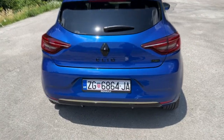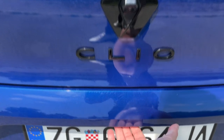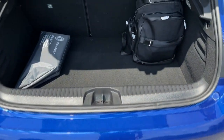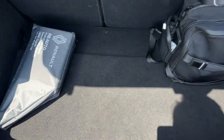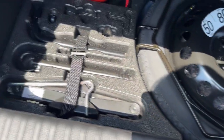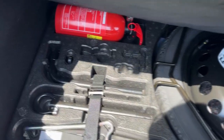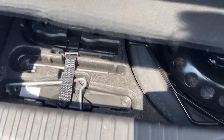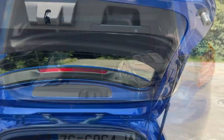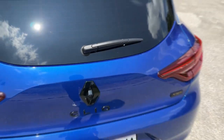To open the trunk you press this button and lift it open. It has a nice square shape, and inside you can spot the spare wheel, a fire extinguisher, and some tools. Hooks for your shopping bags are on both sides, and to close it you just grab the edge and pull it down.